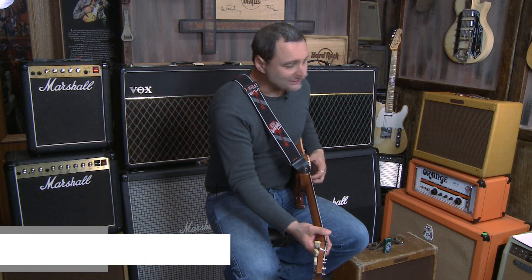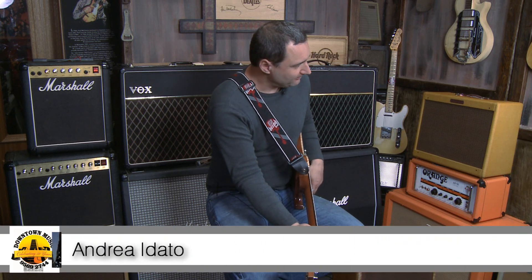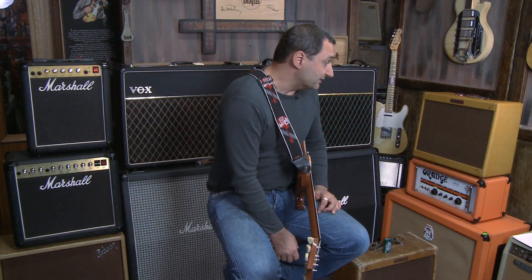Hi, this is Andre for Downtown Music Guitars here in Sydney. There are a couple of things that we're covering today. One of them is this Fender Tweed Deluxe Amplifier.